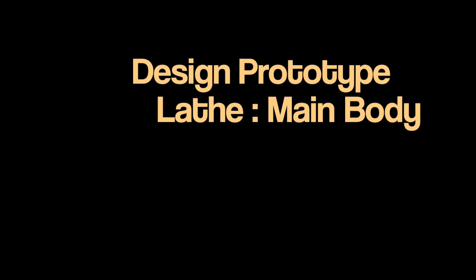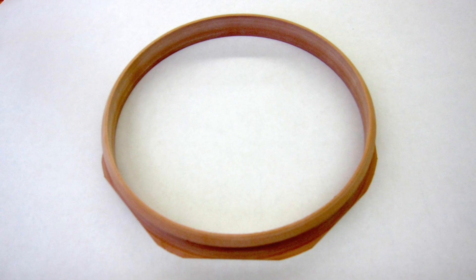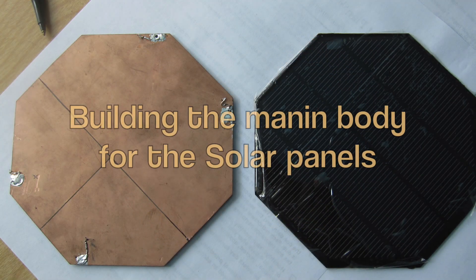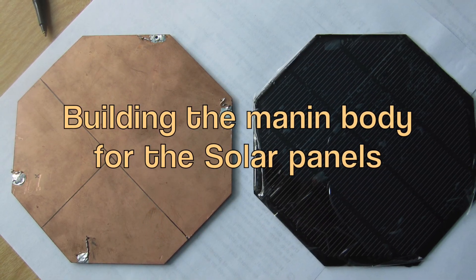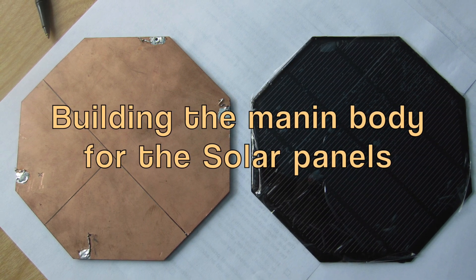In this episode, we're going to take a look at cutting out and turning the main body on a lathe. I was able to have a custom octagonal solar panel built to my specification for the prototype.